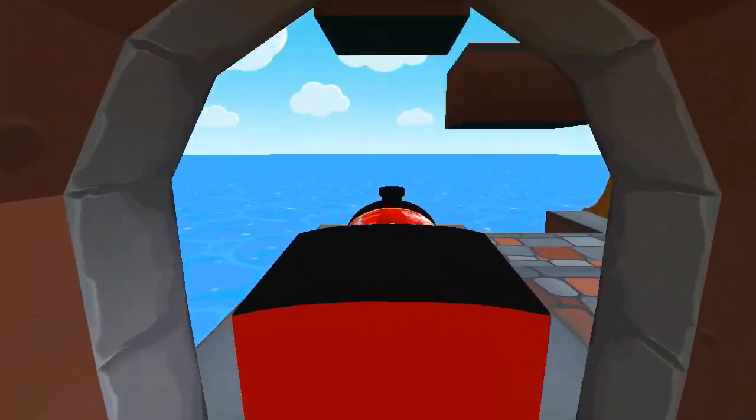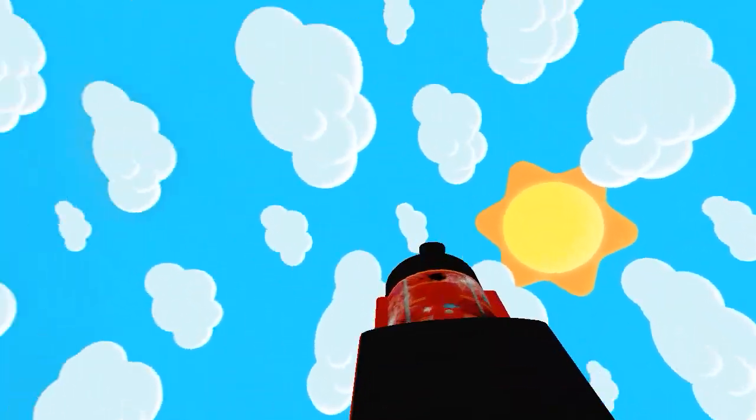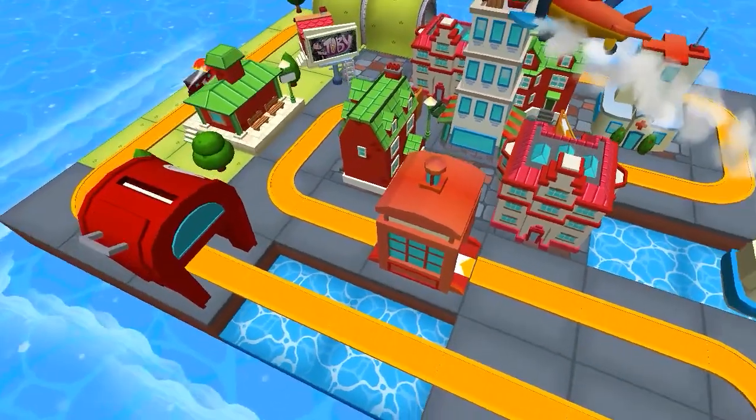Has so much to see and do. Build your dream train set from scratch or follow one of many blueprints. Then flip, spin, loop, crash and ride through your creation. And watch it come to life.